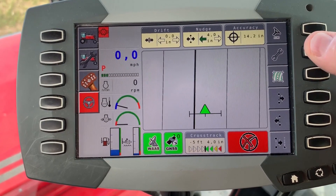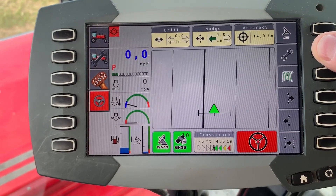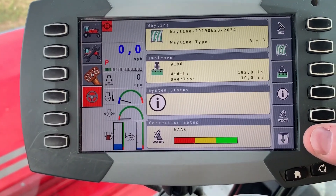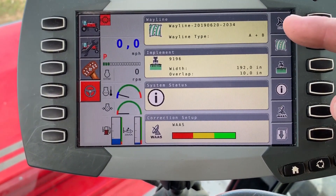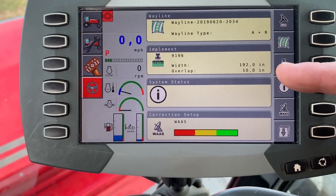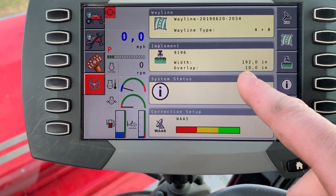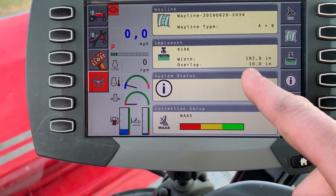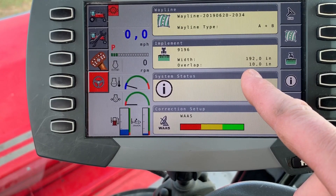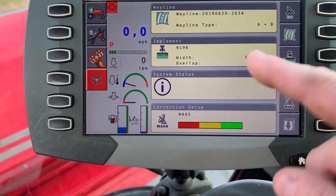To adjust things, the first thing you're going to want to do — and this depends on the field you're cutting, whether you're cutting in a circle or in a straight line — is press the wrench. Then use the bottom button. It will tell you the kind of wayline you're using, such as an AB line. The next setting is your header width and overlap. As you can see, this one is set at 10 inches, which is fine for a straight line. When working on a pivot, you'll want it somewhere between 14 and 18 as a starting position, then see how the correction is working.